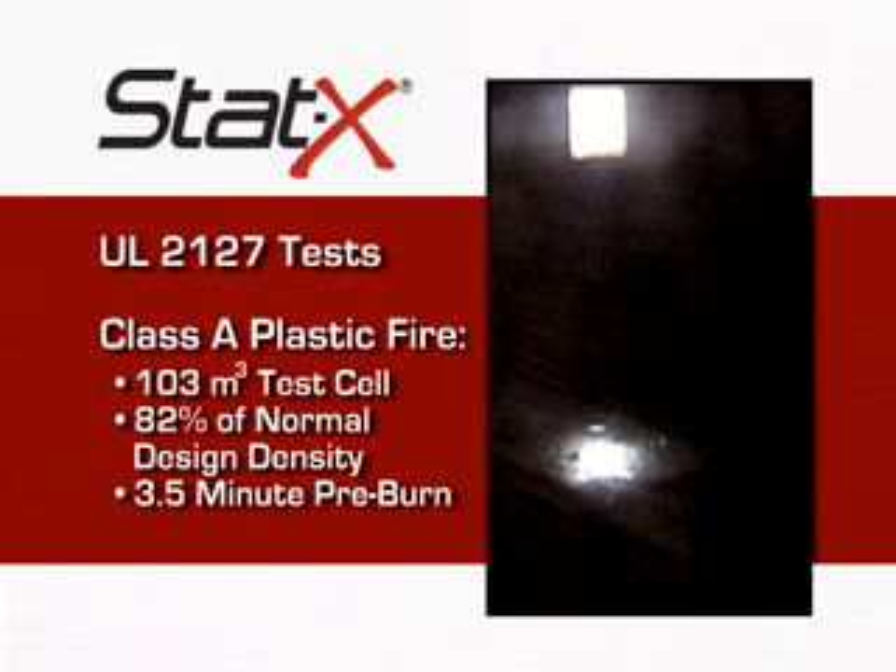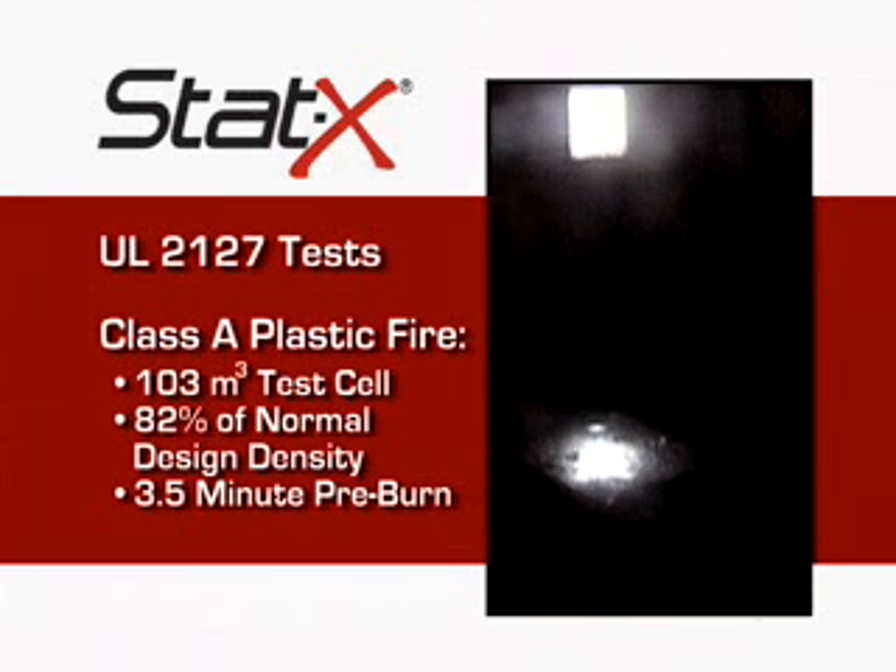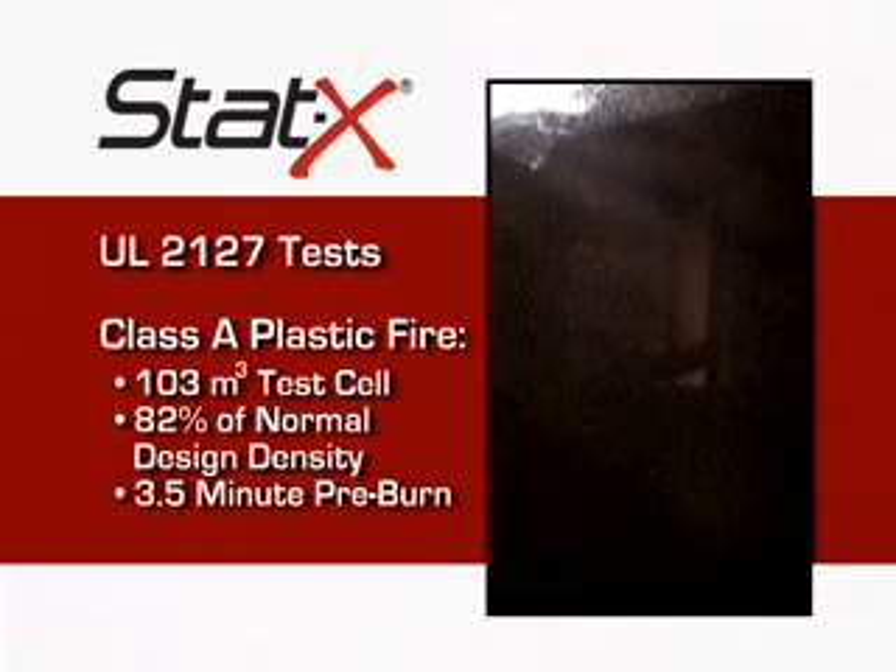Wow! That was nice! Man, that just nails it out! One minute into the pre-burn! Two minutes into the pre-burn!